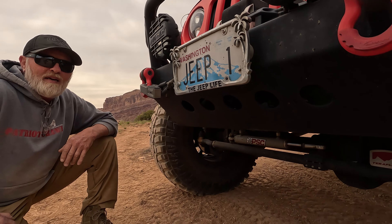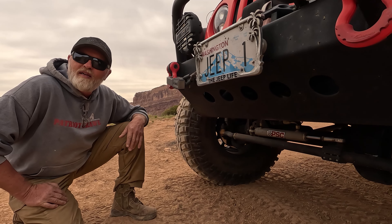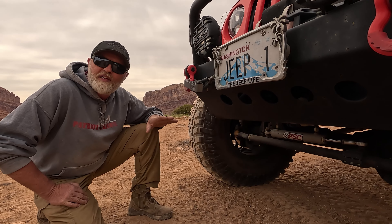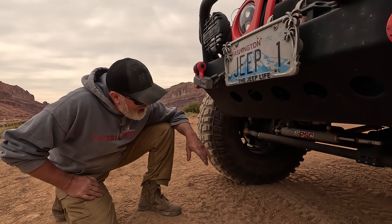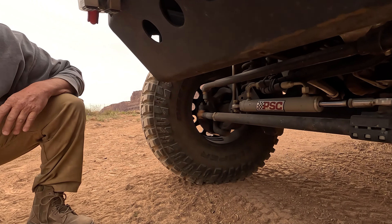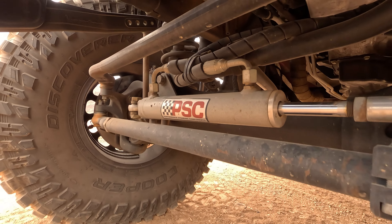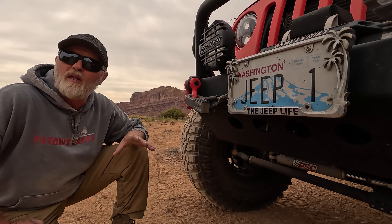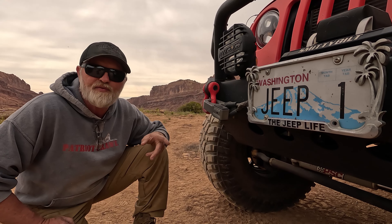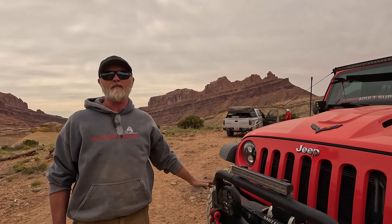Let's start by talking about the armor — this front bumper is the Smittybilt XRC. Back in the day, Smittybilt was the standard; everybody had the tube roll bars. They got a bad reputation when they moved production offshore, but the quality is coming back. I've had this bumper on for about seven years and it's been flawless.